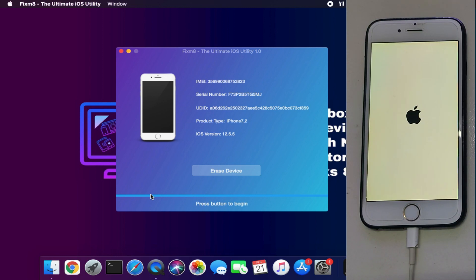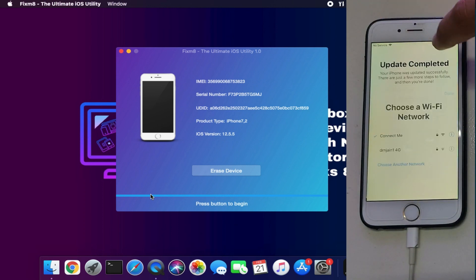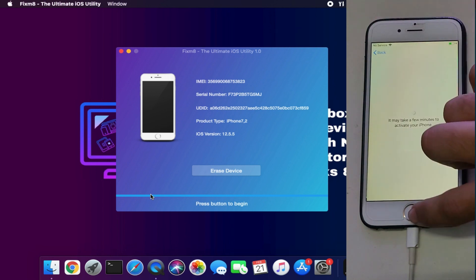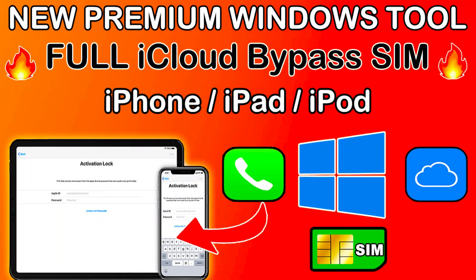Now you can see the device has come on the hello screen and it didn't update the device — it's completely safe. You can see that the iOS version is still the same and it will come on the hello screen. Now you can use any other paid tool or free tool on your device very easily. That's how you can use the free eraser tool, Fixmate, and easily erase your device without updating the iOS version.